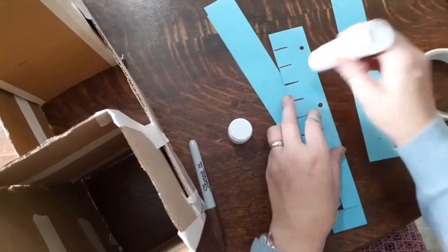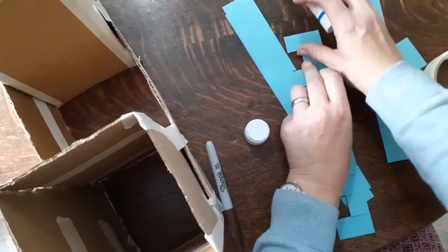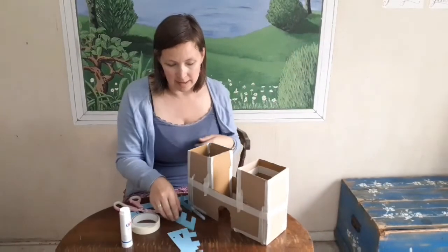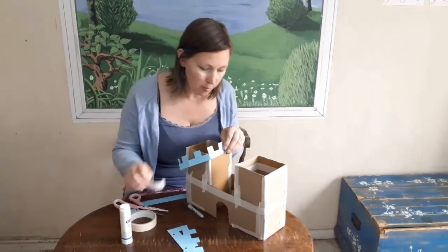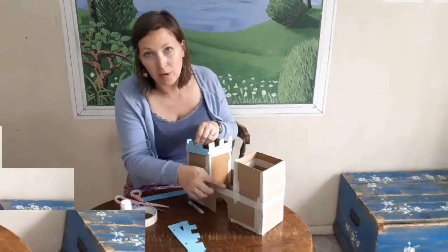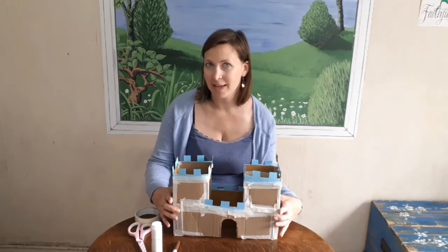Finish your strip off like that, and you can make as many of these as you need for your castle, because when you've done them you're going to fix them around all the top of your castle walls. I've made a few of these strips and then I'm going to use my tape and start attaching them to the top of my towers and along my castle walls. Here's our castle with all its battlements — it looks fantastic! We're going to leave this and tomorrow we're going to paint it. Well done everybody.